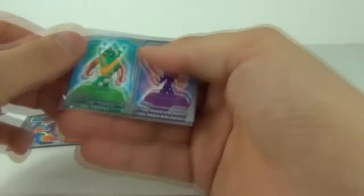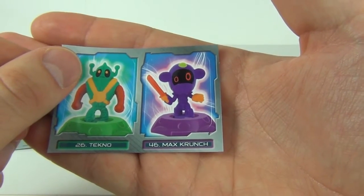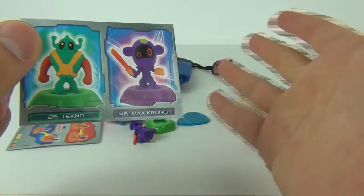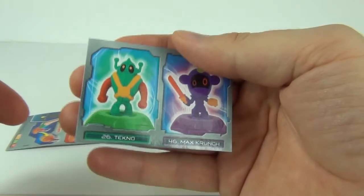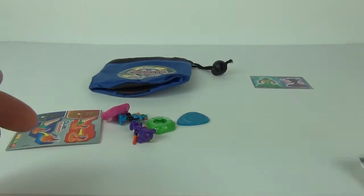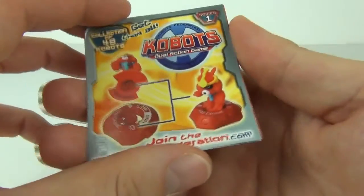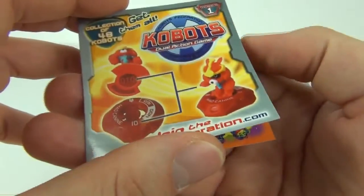Here we get the stickers: number 26 Techno and number 46 Manda Crunch. You can buy the starter pack sticker book for these as well, so you can put your stickers in that book — I do have that and will be reviewing it very shortly. Here are the instructions, nicely laminated, showing you how to put them together.